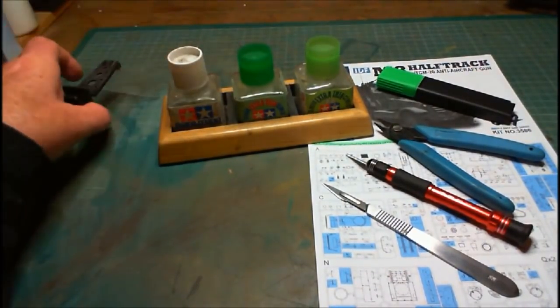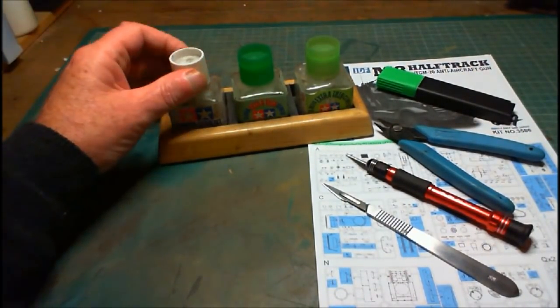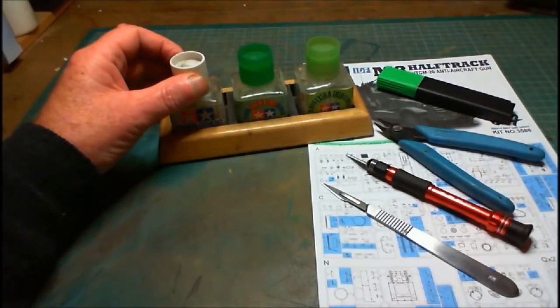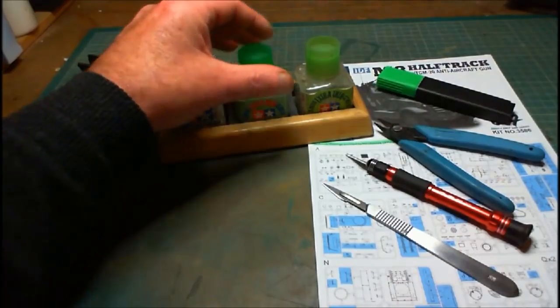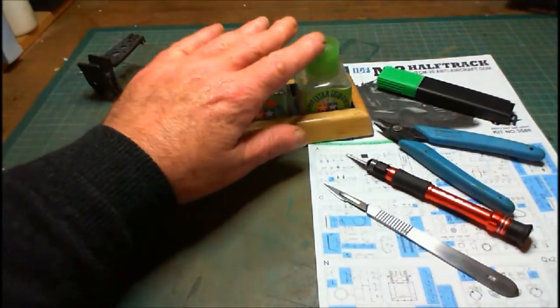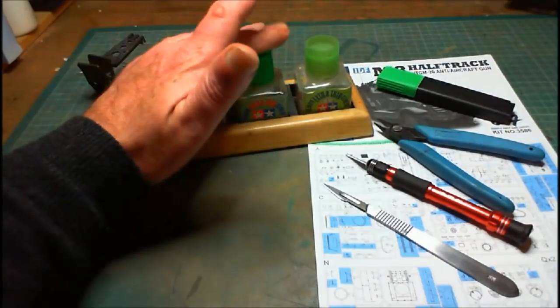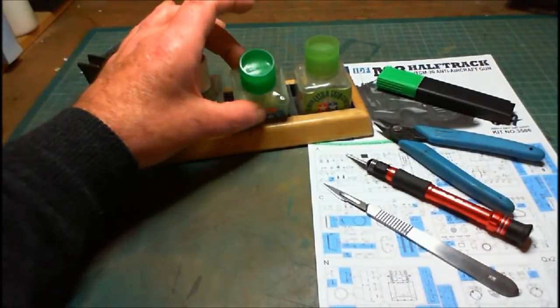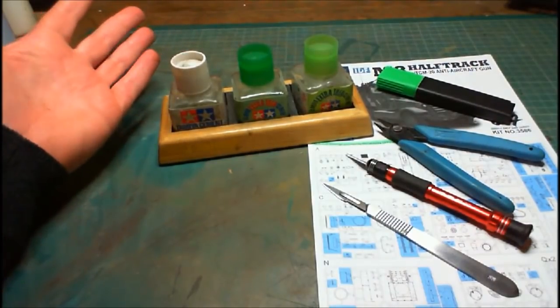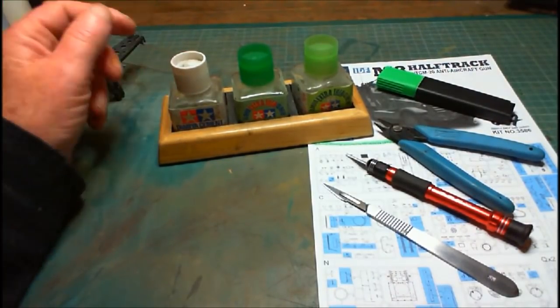And of course you'll need your cements. I won't call them glues because they're not a glue — they're cement. They're a chemical which basically melts the plastic and melds the plastic together. I like using the Tamiya ones. There are three types: you've got the white cap, dark green, and light green, and each one is for different things.